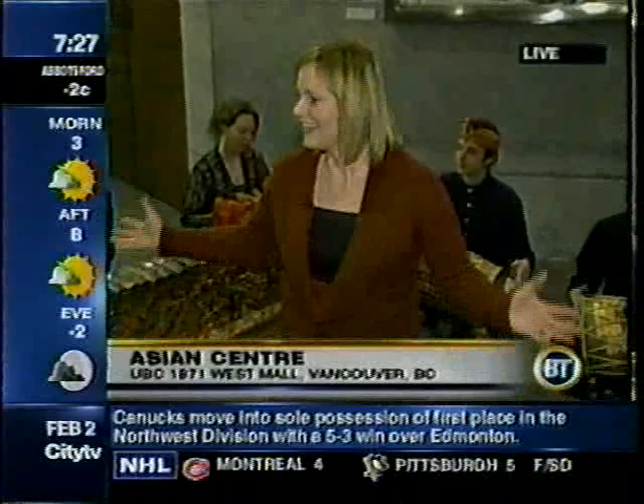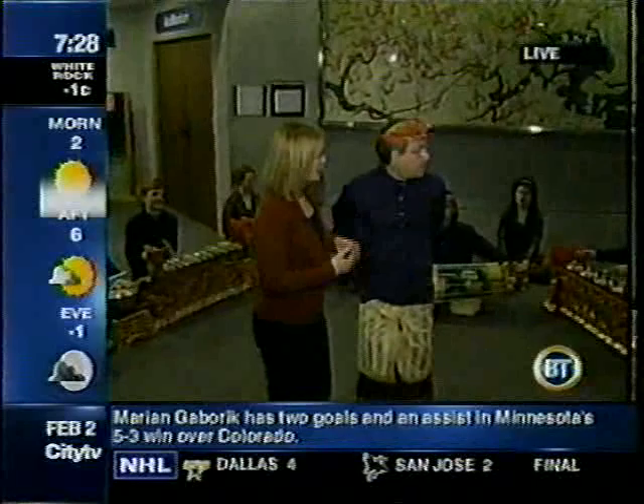Down here at UBC at the Asian Center to find out about Balinese music and dance, known as Gamelan. It's quite a setup here. I want to invite Michael Tenzer, who is a professor here at UBC, to tell us a little bit about this. Michael, tell me, what are these instruments that we're looking at here? They're very foreign, obviously, to us here in Vancouver.